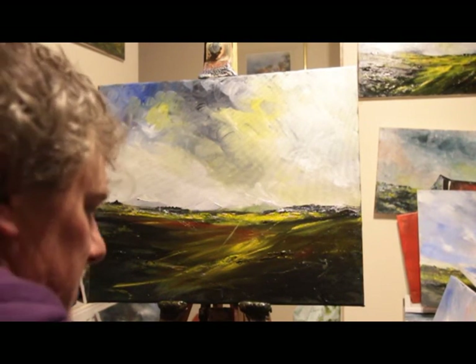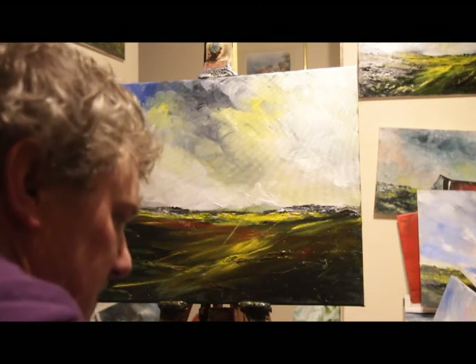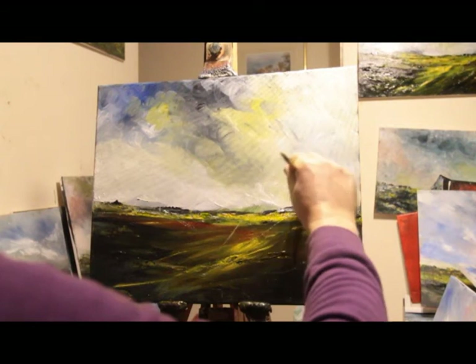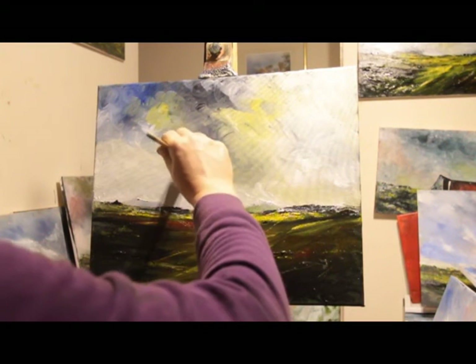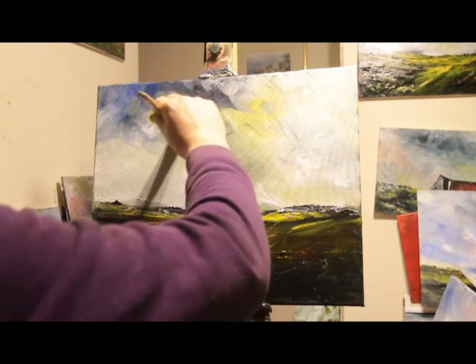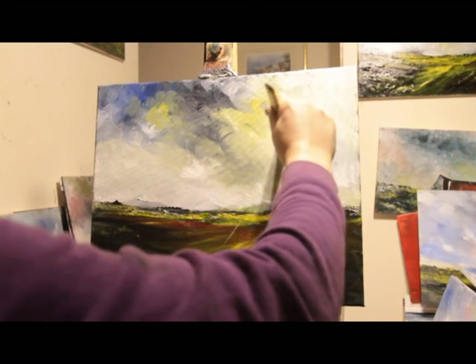Right, let's sit back and see. Yeah, it's not too bad. Might get my coarse hair brush out and put a few things in — a few shapes and lines, suggestion of clouds.